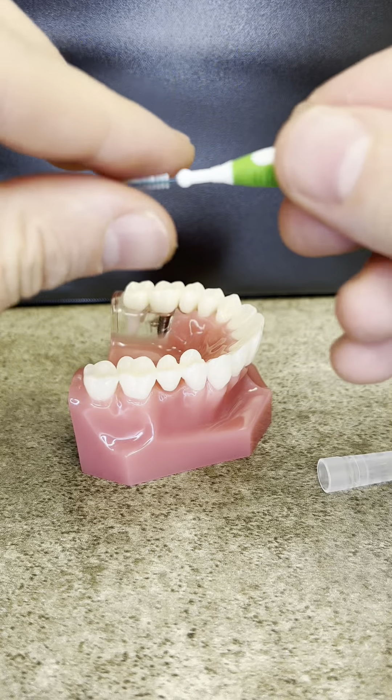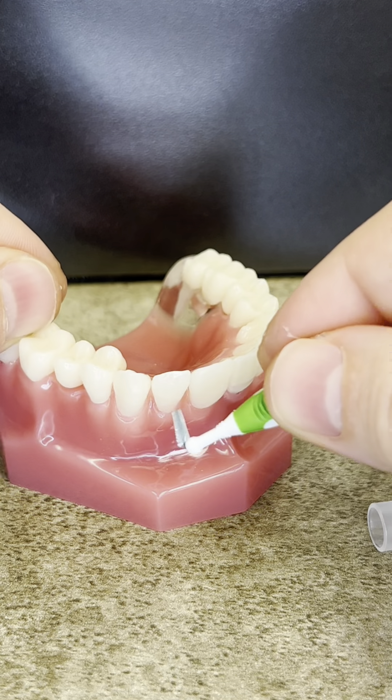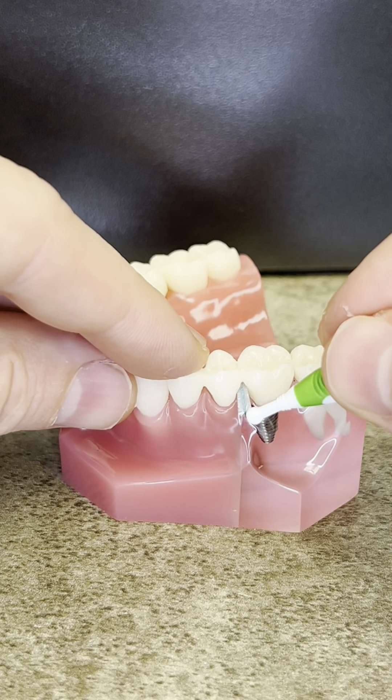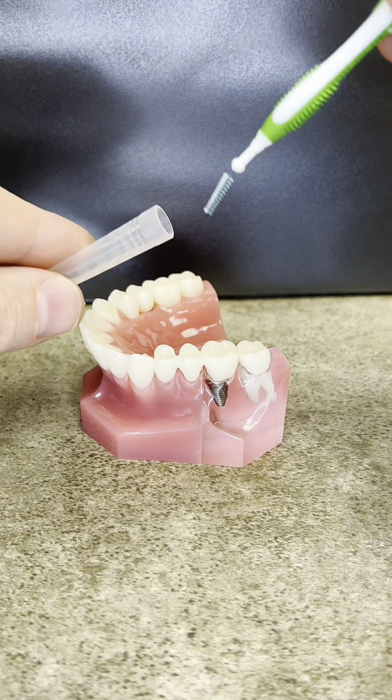Another way to get through difficult areas is something called an interproximal brush. We'll bend it for the sake of seeing it easier. You can then go in between the teeth and clean it. You do not want to push hard — if it's too tight, do not use it. You only want to use it in areas that it goes through easily. Rinse it off, hang it like a toothbrush, or you can put the cap back on, put it in your pocket, and have it just in case.